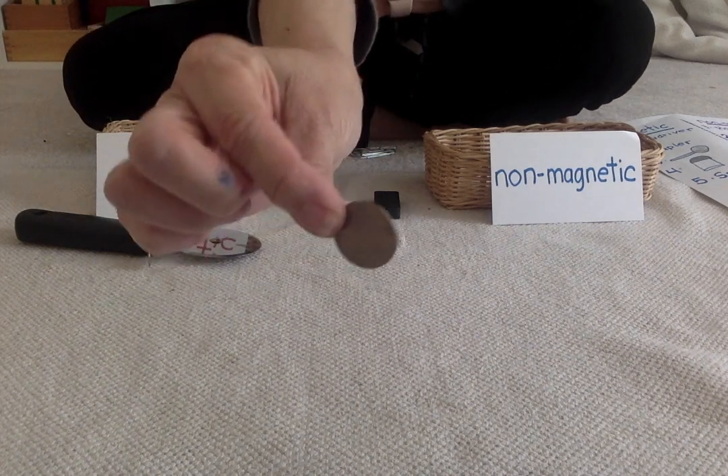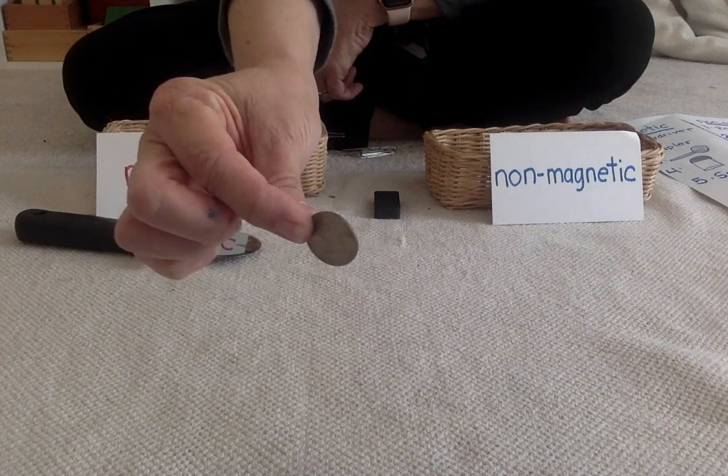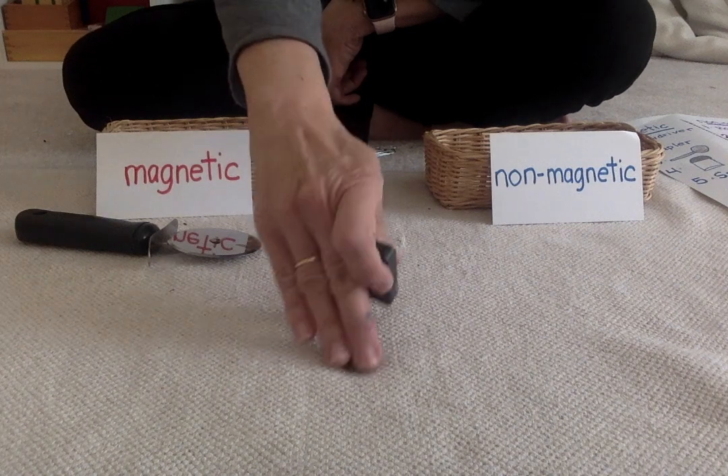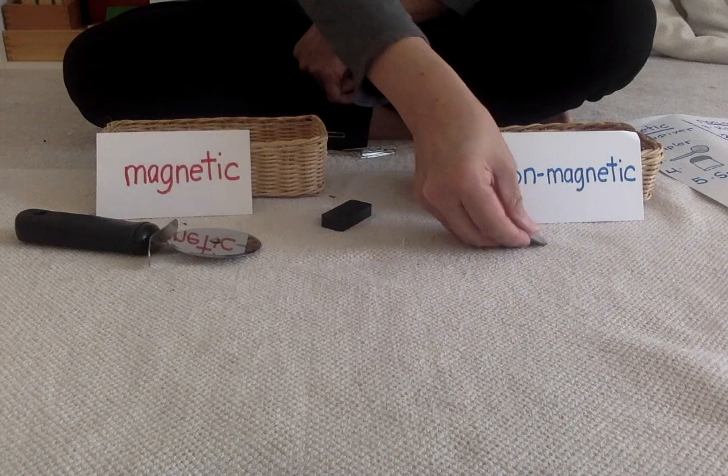My next object is a quarter. Do you think that this is going to be magnetic or non-magnetic? Let's see. It's non-magnetic.